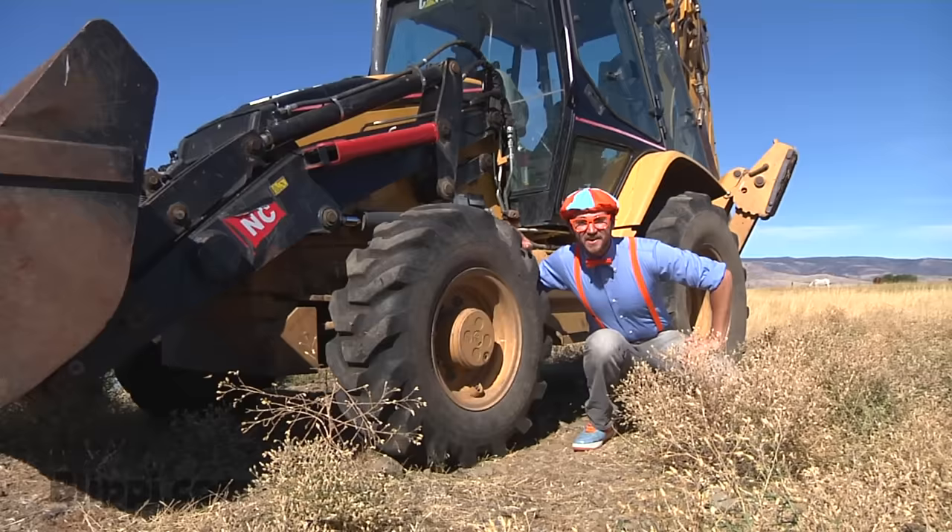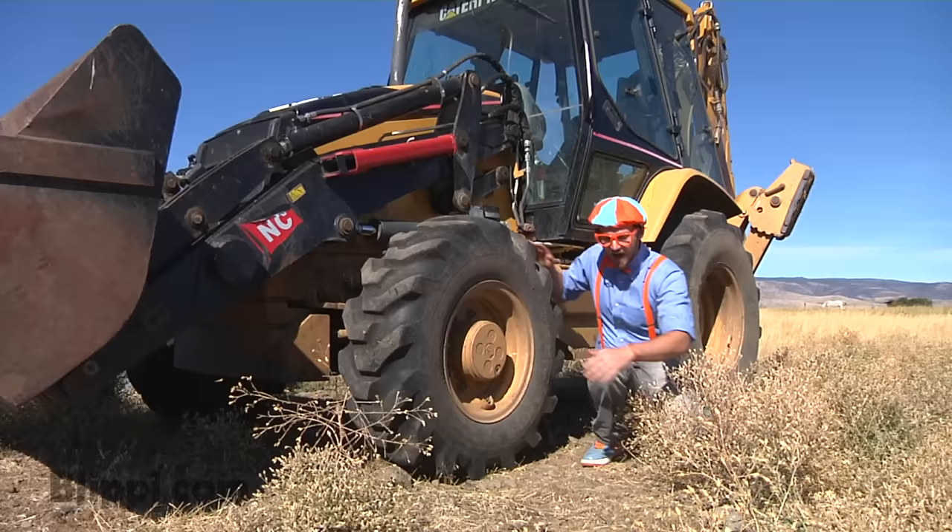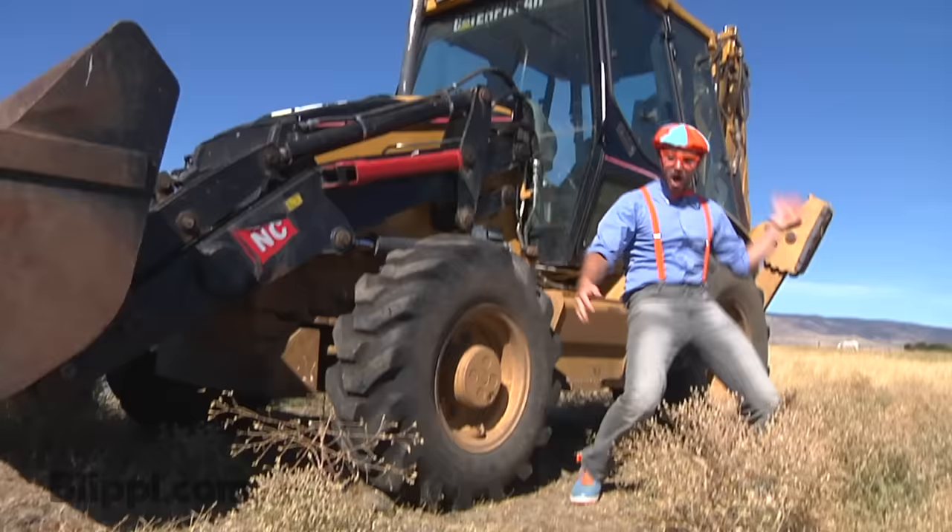Look at how big this back tire is! And the front tire is just a little smaller. Do you see these things? That's the tread, so the tire doesn't slip and slide.